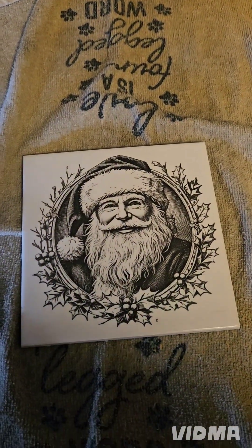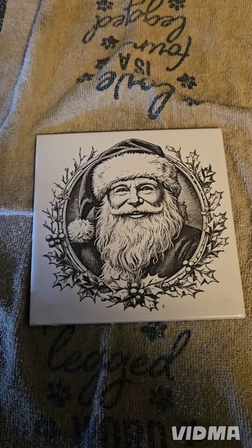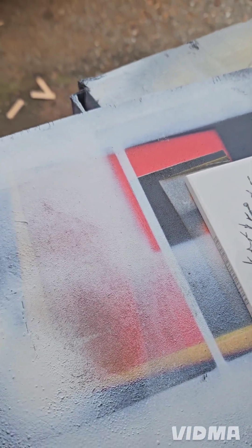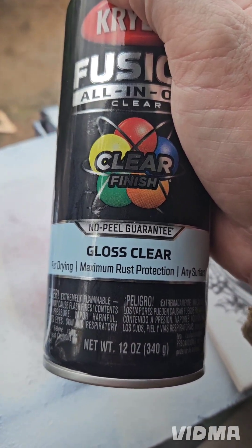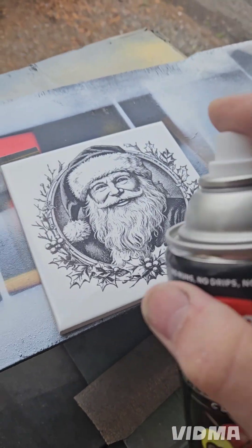I'm going to let this dry for 10 minutes and then we'll clear coat it. They didn't have any of the regular Rust-Oleum in gloss at Lowe's so I didn't want to go somewhere else — so here we go.